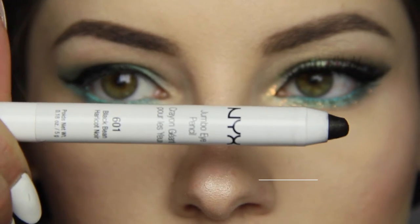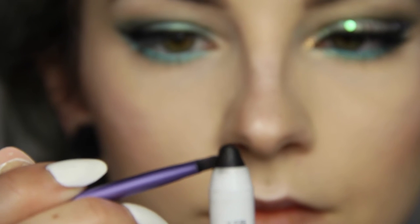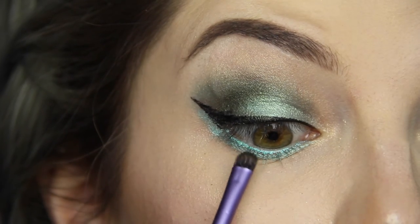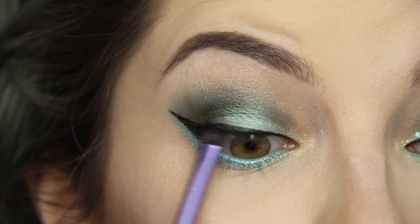Time to tight line my upper lash line and this is my favourite trick to really get it in there. With the RT Axon brush, I'm going to rub it onto the NYX Jumbo Pencil in Black Bean. I tilt my head slightly backwards and rub the brush in between my lashes to darken it up.